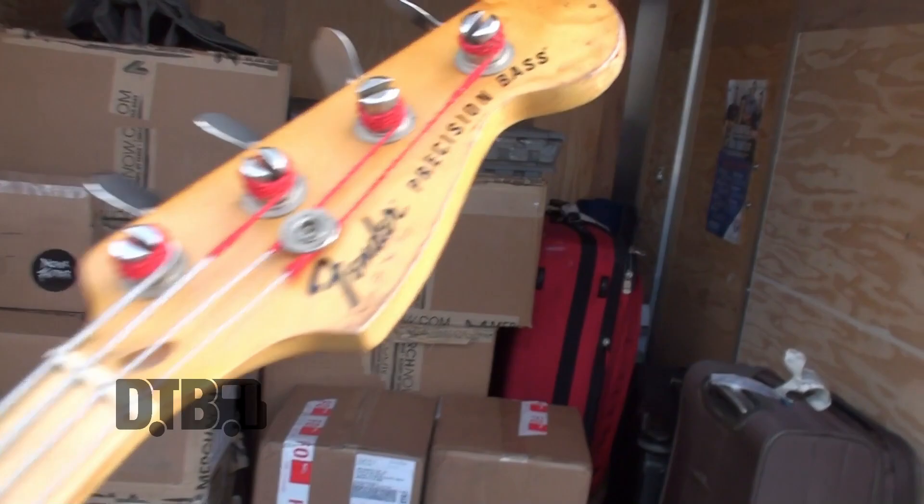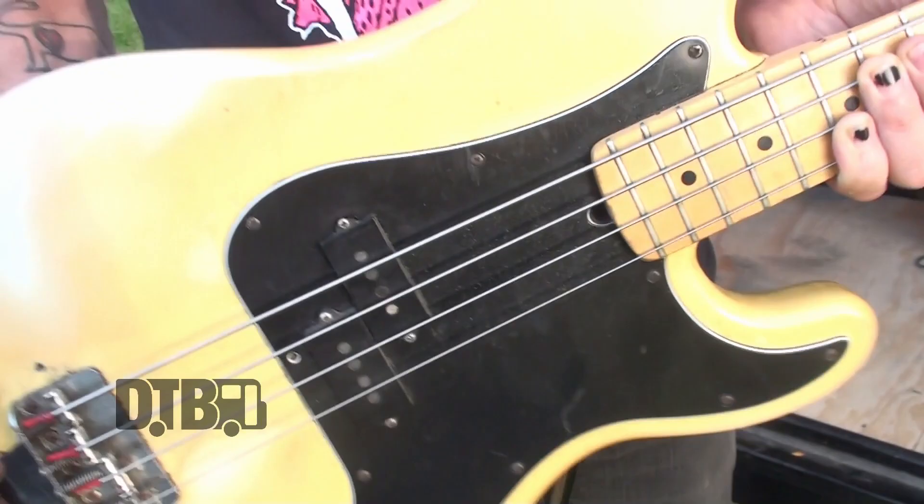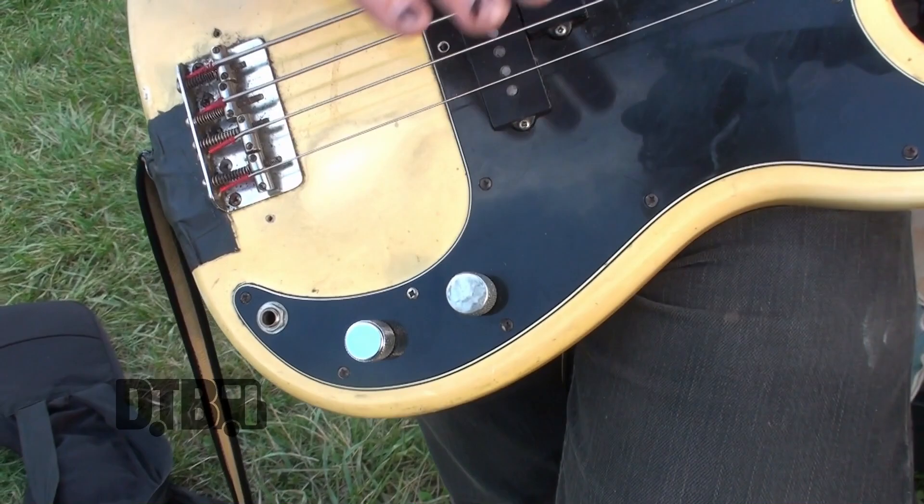My bass is my trusty 1976 Fender Precision, all original except for the pickguard, which was originally white, and I think this knob is not original. Everything else is the real deal. As far as tone and volume, I have them all the way up at all times.